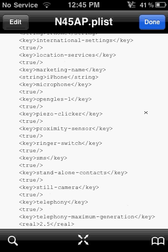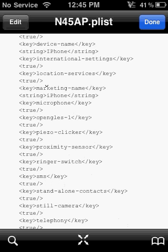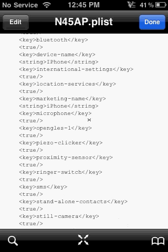Now, to make it look like an iPhone — when you scroll over on the new 3.0 to search, it's got things like Marketing Name, which should be set to iPhone, and Device Name, which should also be set to iPhone. That's pretty much it.